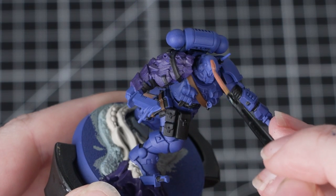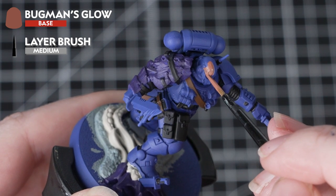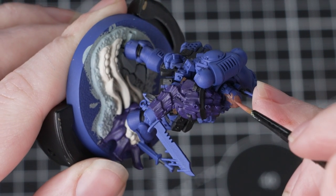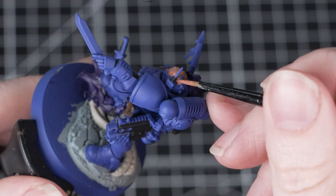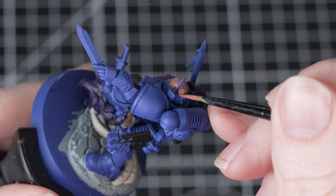With that done we'll move on to Bugman's Glow for the skin. We're painting to tie in with the box art but feel free to choose whichever skin tone you prefer. When you're painting faces and skin it's really important to keep that paint thin, but make sure it's not too watery — we don't want it to separate when we apply it. We want the paint thin enough so that it just glides nicely off the brush, then we can apply a few layers to the miniature.